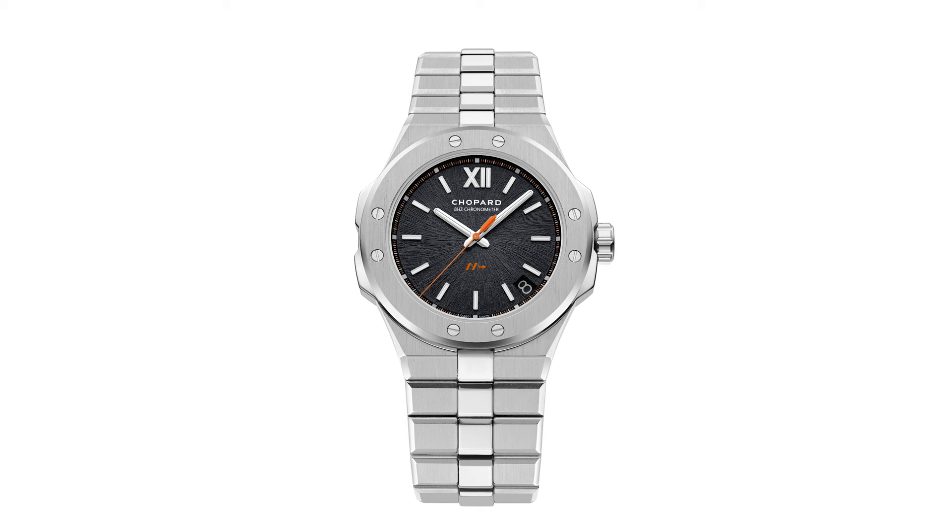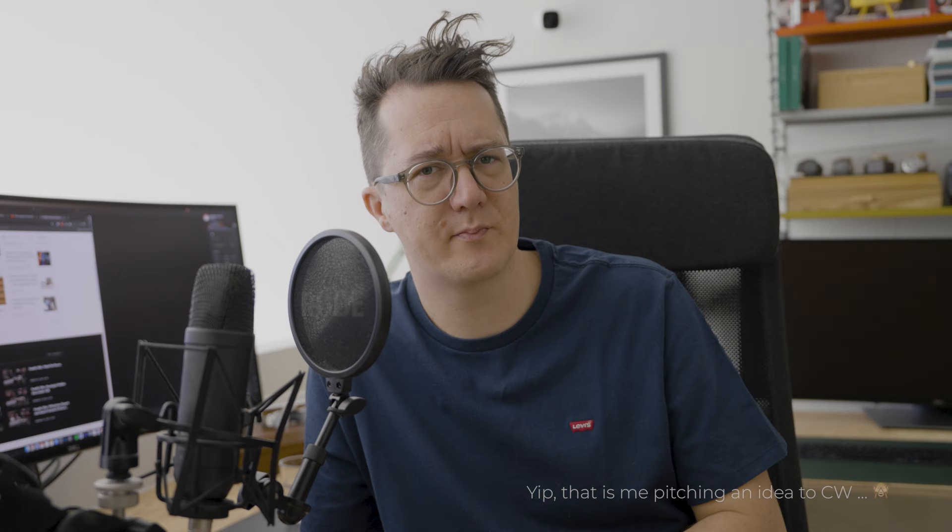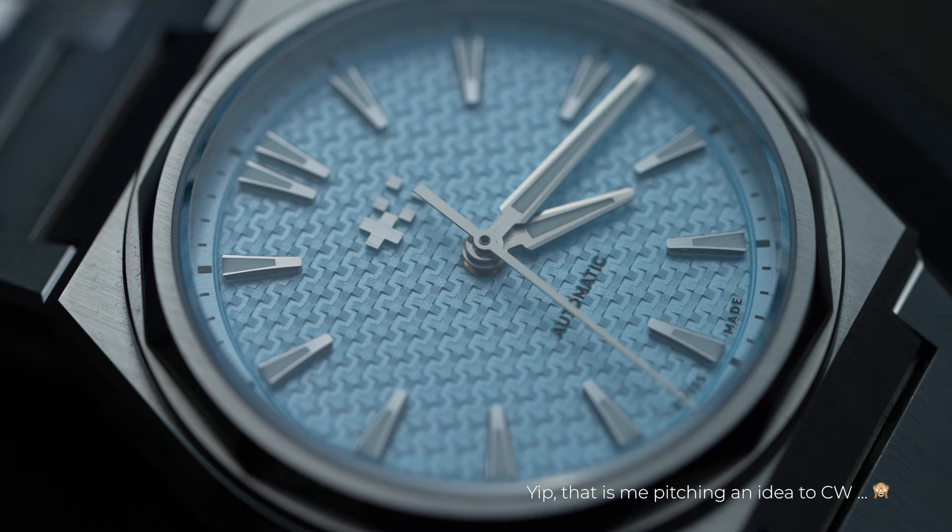That would take a bit of inspiration from the Alpine Eagle. Maybe I should do a bespoke build — that would be something, right? So what are your thoughts on these watches? Let me know in the comments or come find me on Instagram.